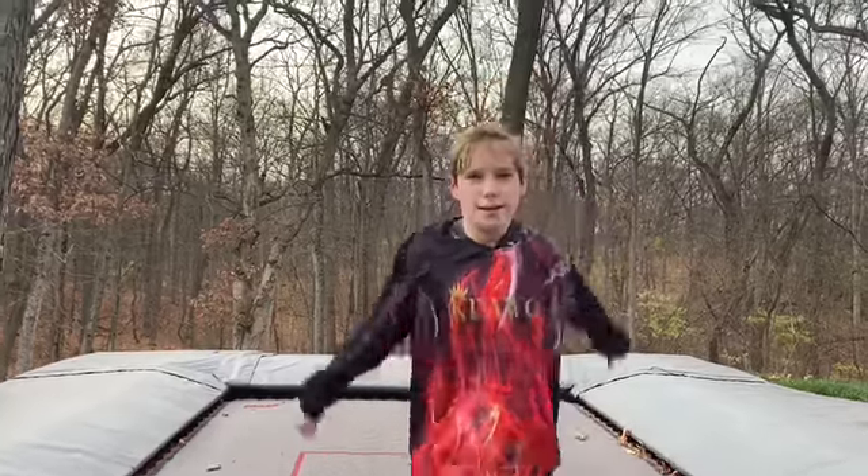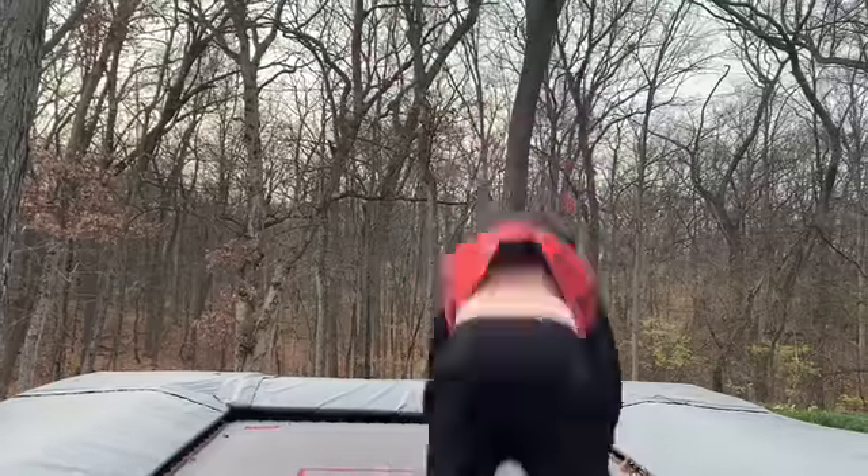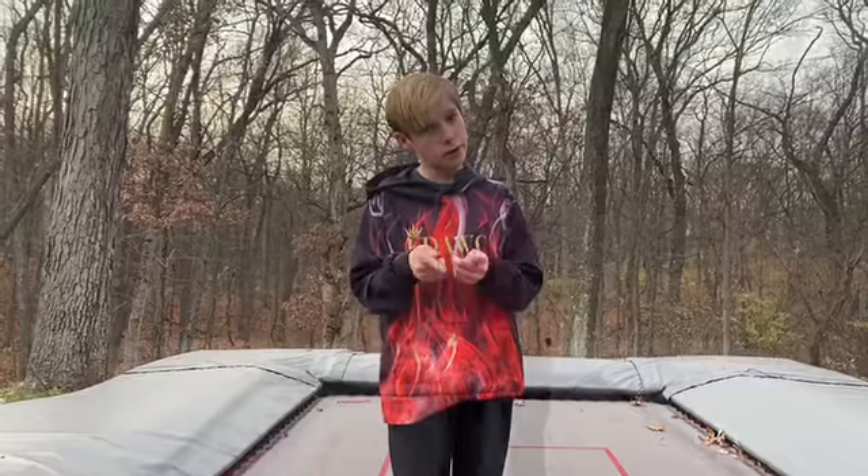What is up guys? In today's video I'm going to show you how to do a backflip, but first I'm going to get warmed up. It's important to get warmed up so you don't get hurt.